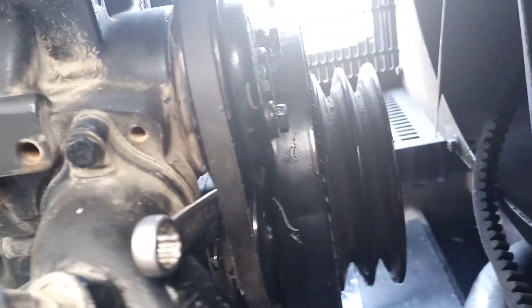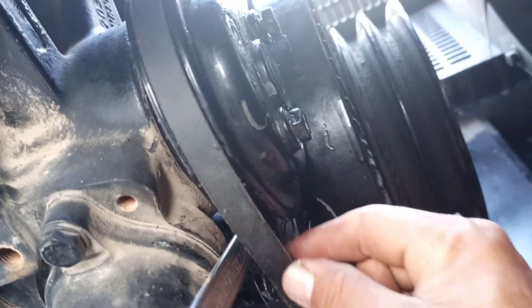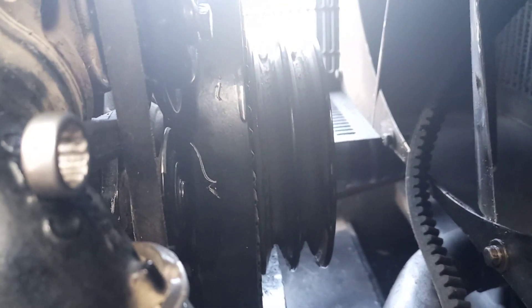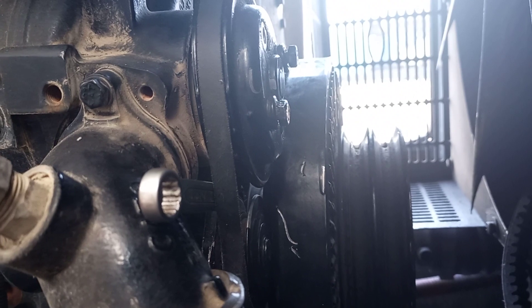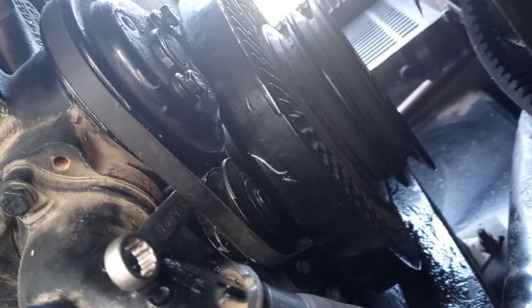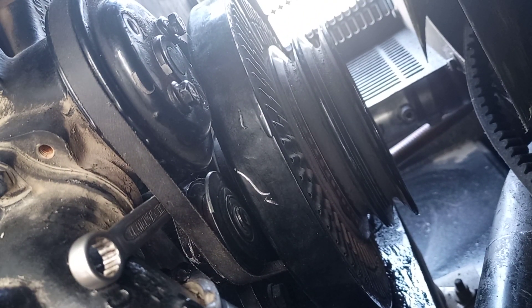Now we finalize this one. See — too much loose on this belt, see? Too much loose. Now we need to tighten it. Now the technique: we make tightening this one.